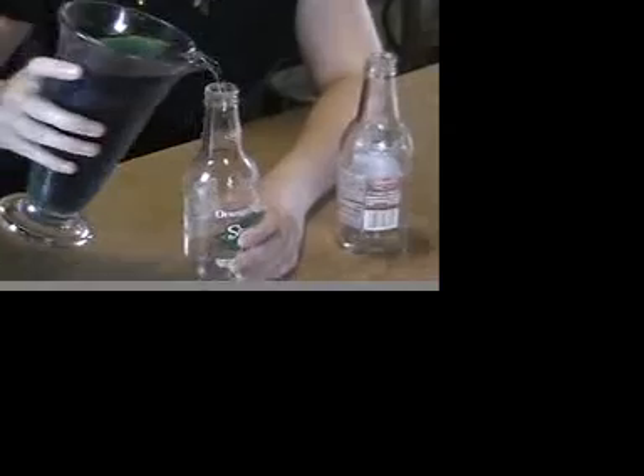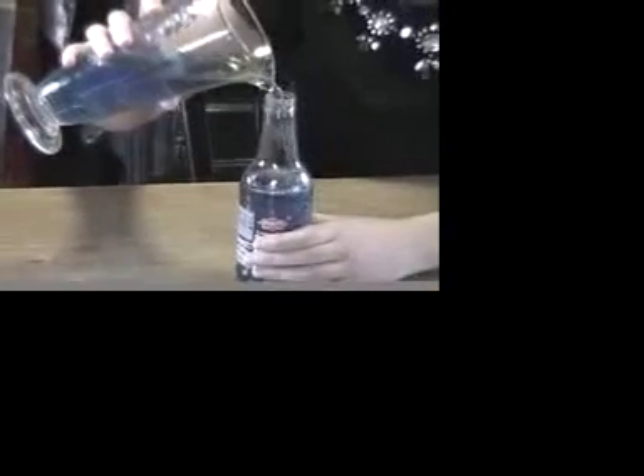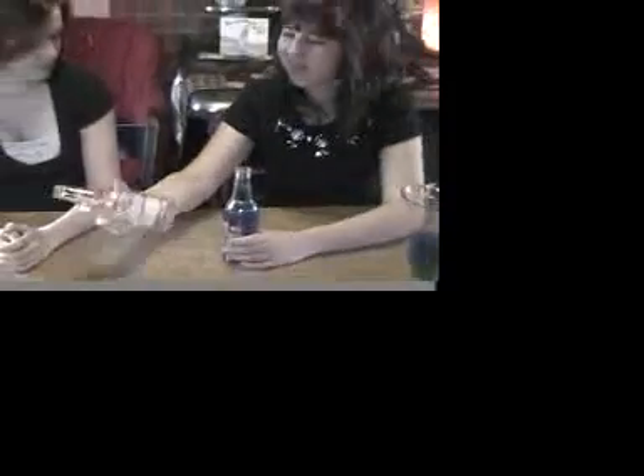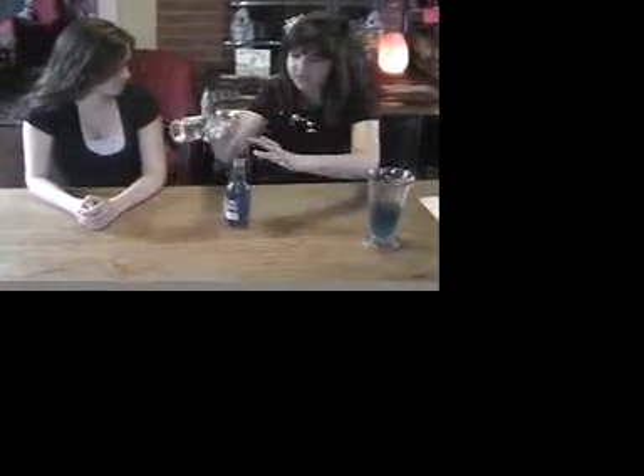All you need are two ordinary bottles. Fill one of the bottles with water. Luckily, the second bottle is identical. What can we use to put in between them? Here, here's a dollar bill.